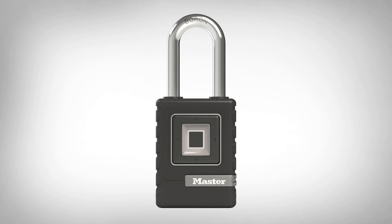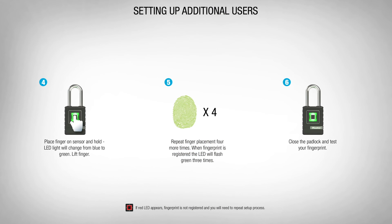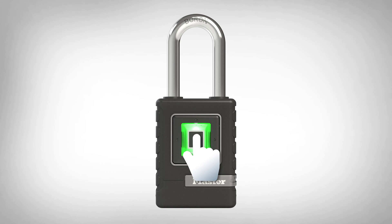If you are setting up additional users, open the padlock using the preset code or primary fingerprint. Press and hold the down arrow until the blue light turns purple, then release. Continue with steps four through six with up to eight additional fingerprints, making sure to close the padlock and test each fingerprint after registration.